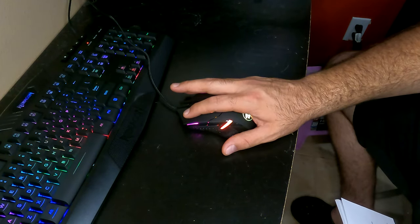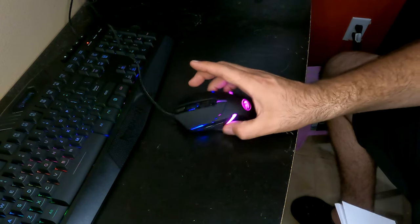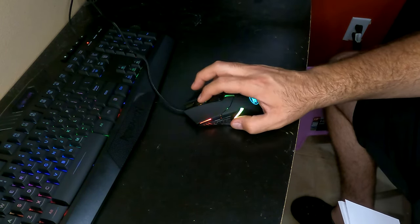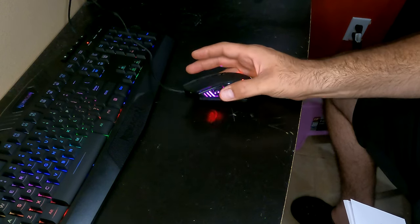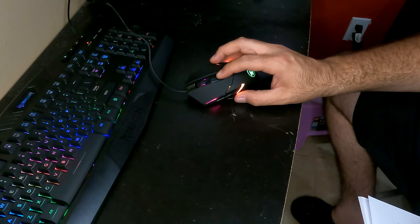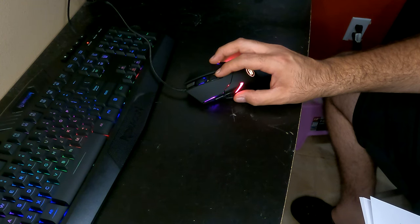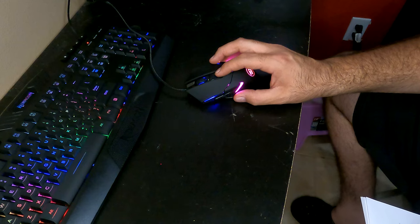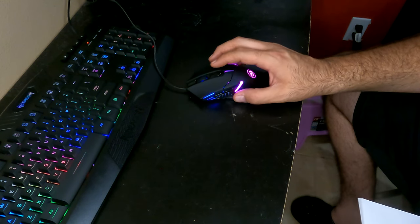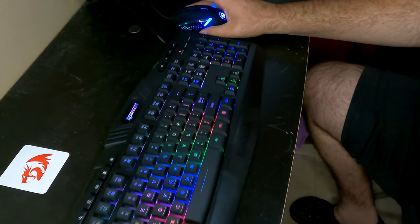Now let's focus on the mouse. The left mouse button is here, right mouse button is here, the middle one is the scroll wheel. The side ones are forward and back. This middle button changes your DPI settings between 800, 1200, 1600, 2400, and 7200.